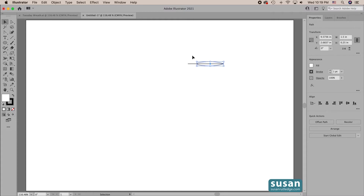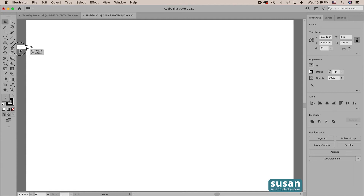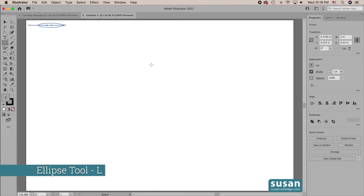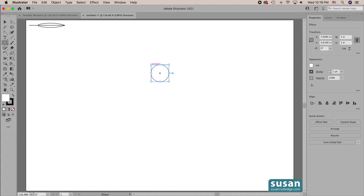Let's go ahead and select both of these and group them — keyboard shortcut Command G — and then I'll move this up and out of the way. The next leaf we're going to make is a wide leaf. I'll get the ellipse tool — keyboard shortcut L — and click on the artboard to open up the ellipse dialog box. I'll type in 1 for the width, tab down and type in 1 for the height, and hit the return key.